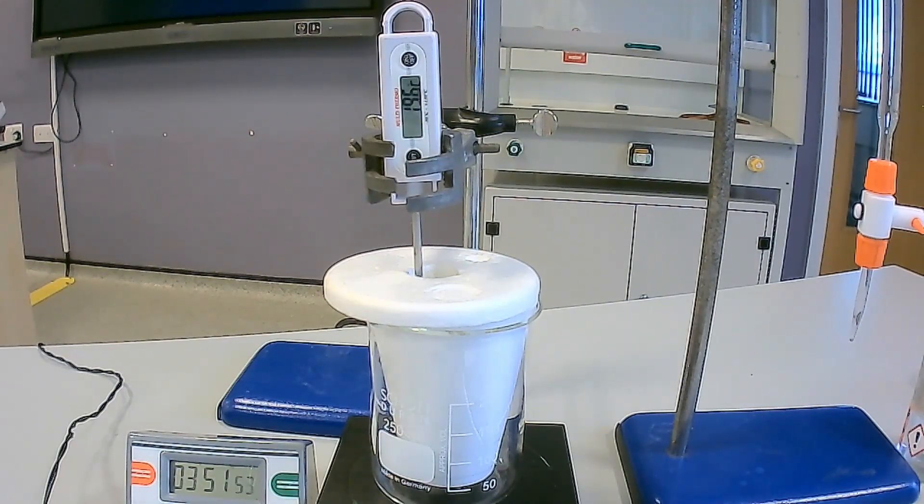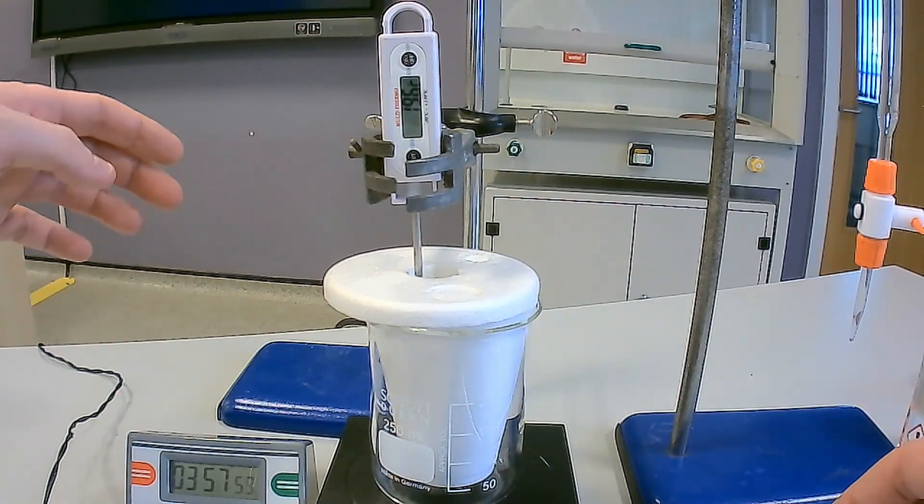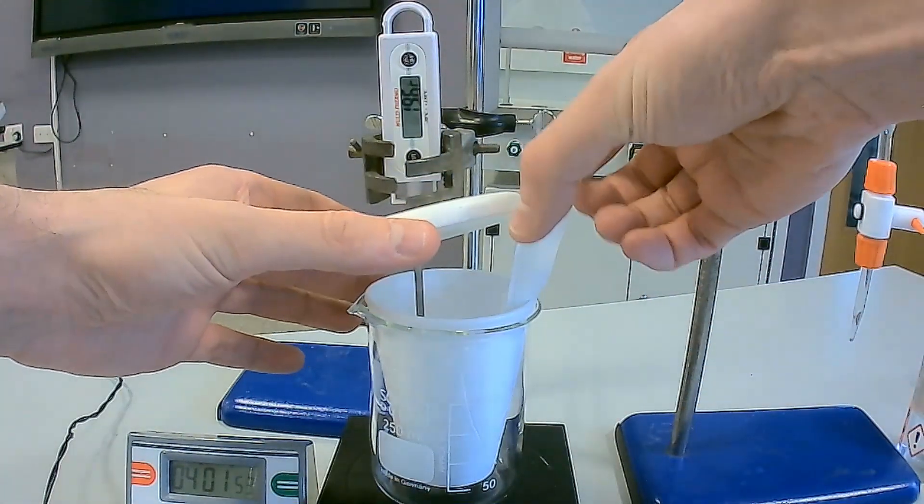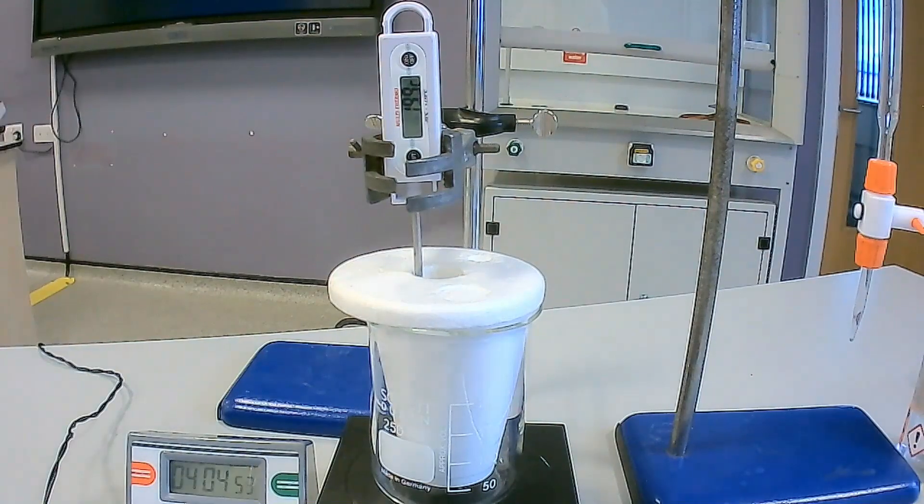At four minutes on the stop clock, do not record the temperature. Instead, lift the lid and add the anhydrous sodium carbonate weighed earlier to the polystyrene cup. Take care as effervescence will be observed. Then replace the lid.